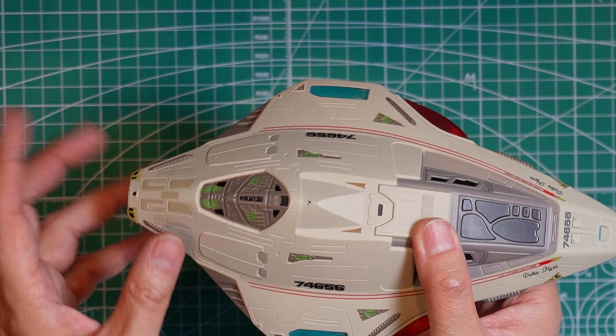Let me know in the comments below what you think of the model, whether you already have it from Eaglemoss or not. I look forward to more videos on the XL models — I still have a lot to unbox and review, so we'll take that one at a time. If you enjoyed the video, don't forget to like and subscribe. Thanks for watching and I'll see you in the next video, bye!